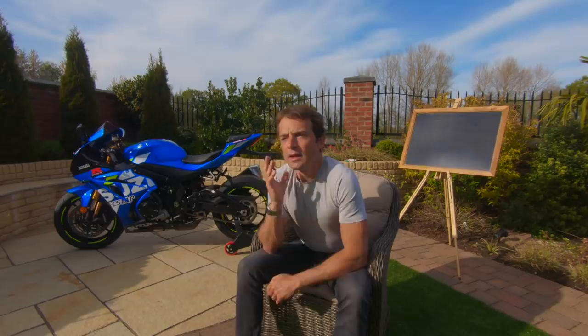Number three is corner exit. Some riders use the rear brake here, but nowadays with the front wings on MotoGP bikes, the wings help keep contact on the front. Personally, I don't feel there are many places on a MotoGP bike where it's relevant to use the rear brake on corner exit — I never use it there.